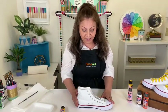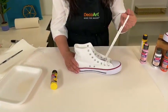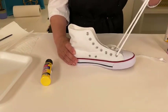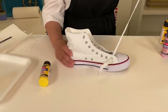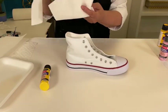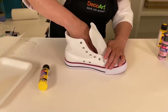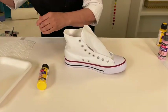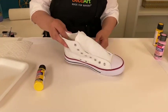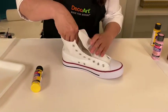We're going to get started with the shoe. The first thing you want to do is remove the laces — I already got a head start just for the sake of time — and we're going to set them aside. Then you're going to get some paper towels and stuff the inside of the shoe. That's for two reasons: number one, just in case the paint seeps through, and number two, it gives you a nice sturdy surface to paint on.